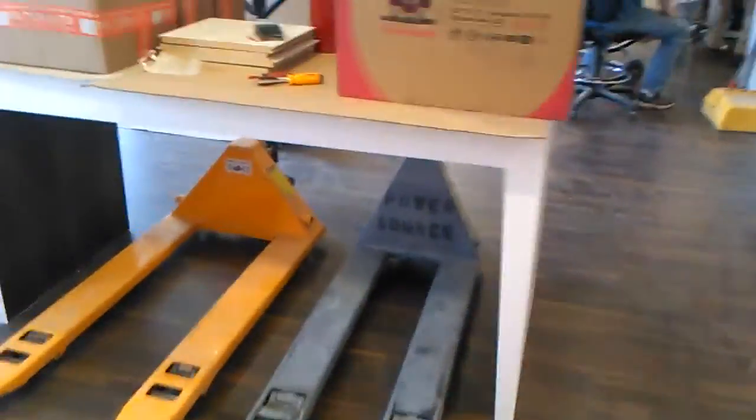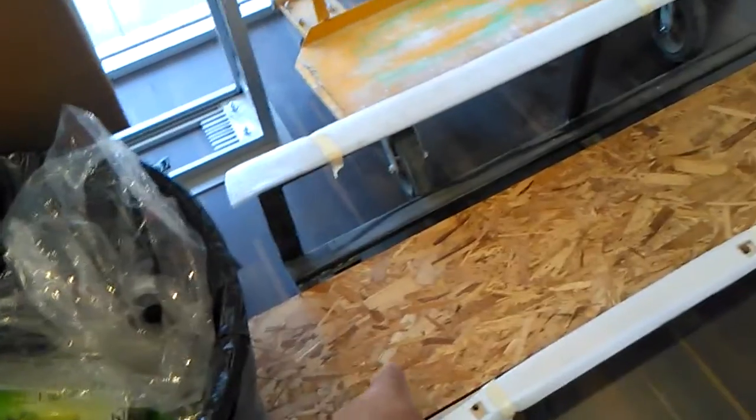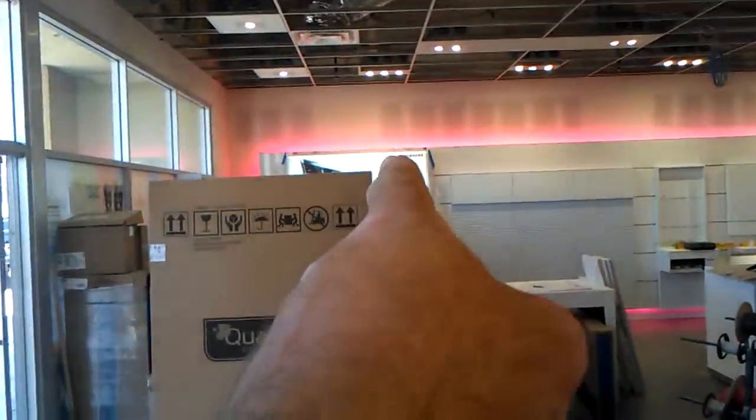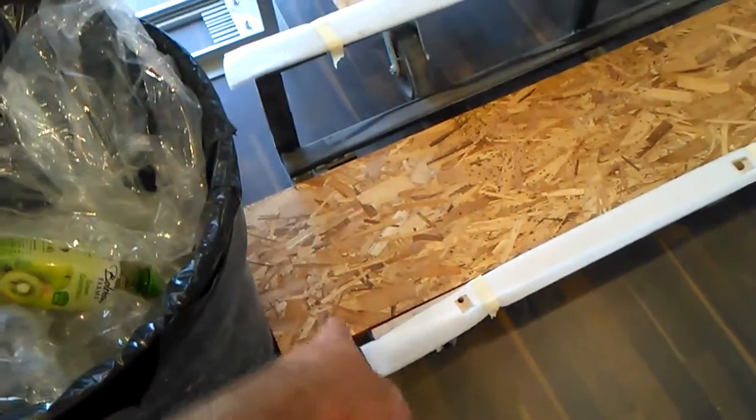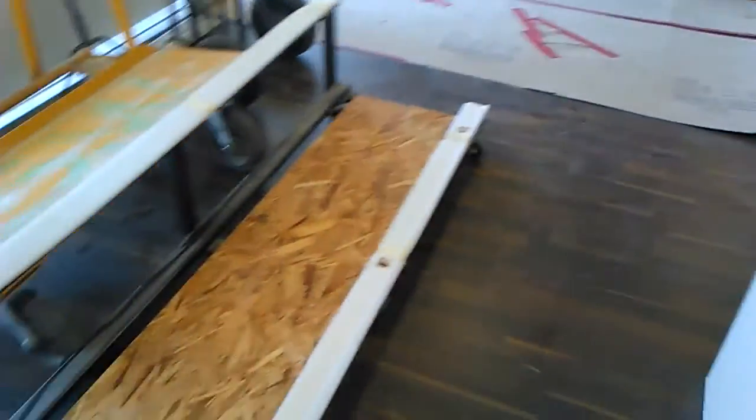I'll be back on Monday. This cart here is what they brought the sign in, and they throw these away. I couldn't have these for it, but one of the electricians is taking it — a ton of wheels, pretty nifty little thing. They welded up another unit.